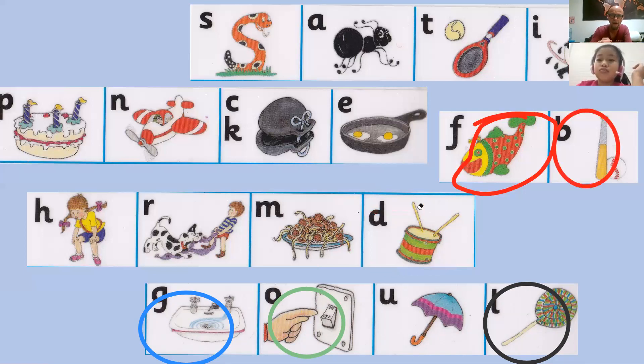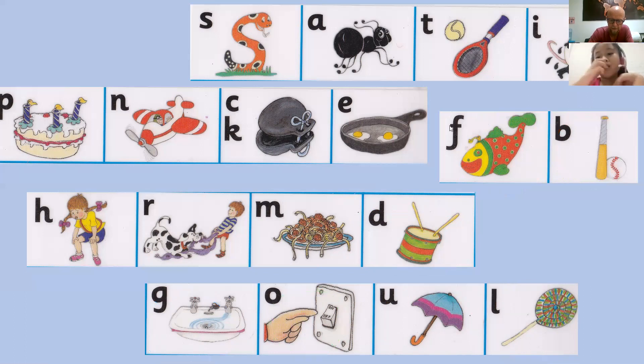And the last one. Uh, uh, uh, up go umbrellas. Uh, uh, up go umbrellas. Well done, young lady. I am super duper wonderfully impressed with you. That is exceptional. Well done!